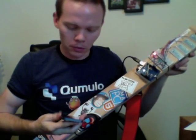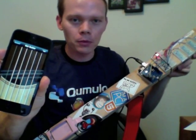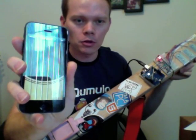The other thing that we built was this app, which is like a guitar. So you can see that when you strum it, it plays.